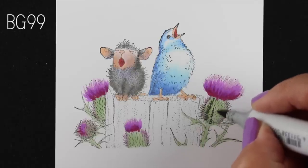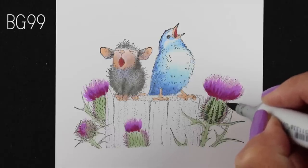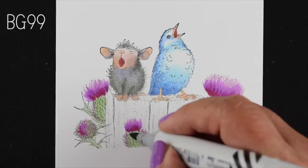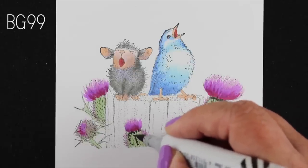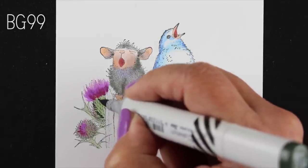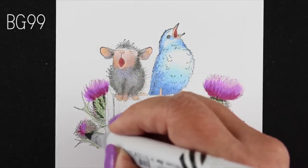Some of the thistle photos that I saw had almost stripes up the sides of them, and I'm making it go around in a curve in the same direction that the actual round shape does, because it's going to give it more of that dimension and it's also going to create kind of those little rows of pores — or whatever they're called on thistles.